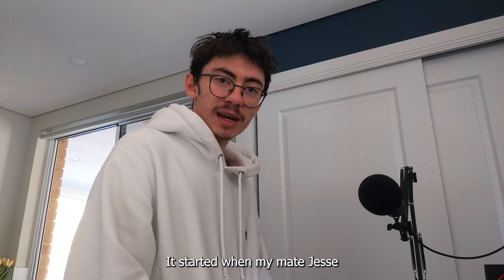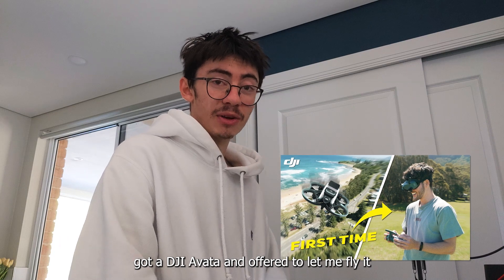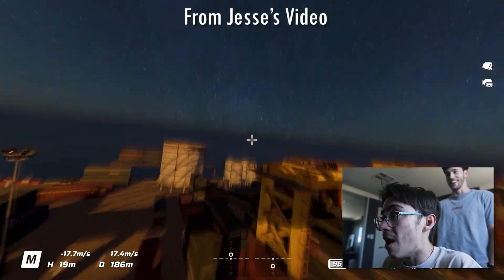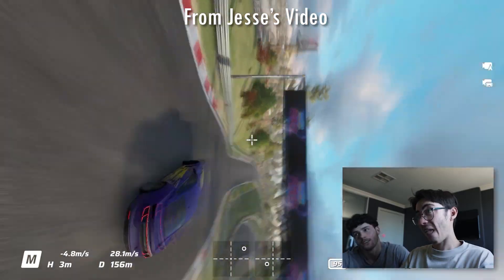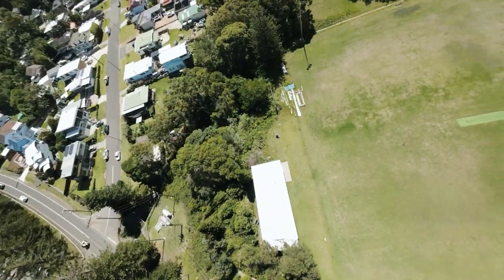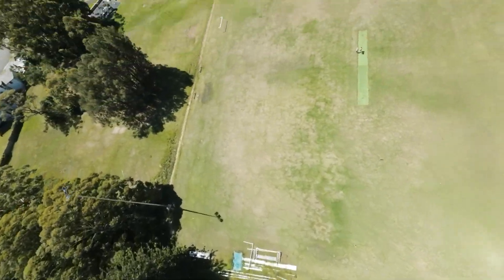I knew that FPV drones existed but I didn't really know anything about them. It started when my mate Jesse got a DJI Avada and offered to let me fly it after I learnt on the sim. So later that week we went out and flew the thing and it was something else - nothing like any other drone I've flown before. Something deep inside me just clicked and I realised just how much freedom you could get from this thing in manual mode.